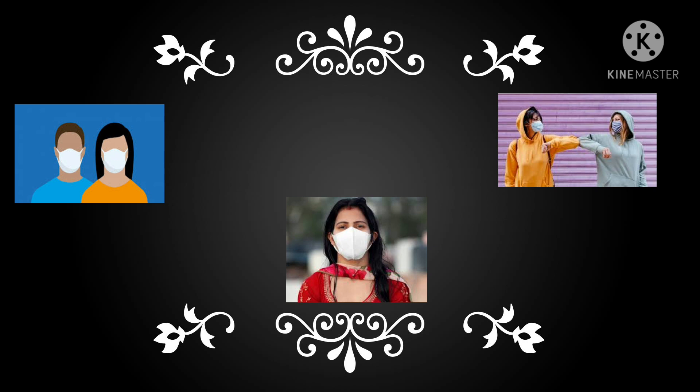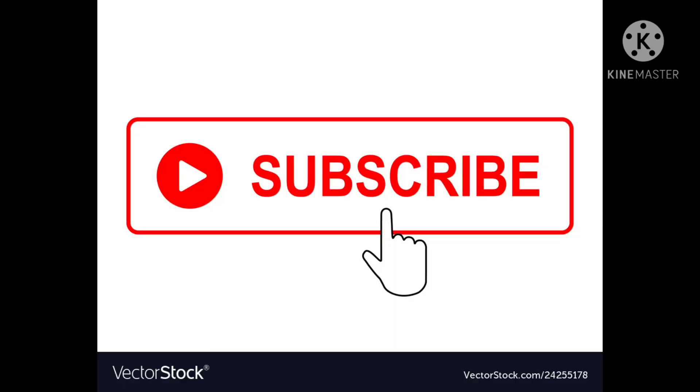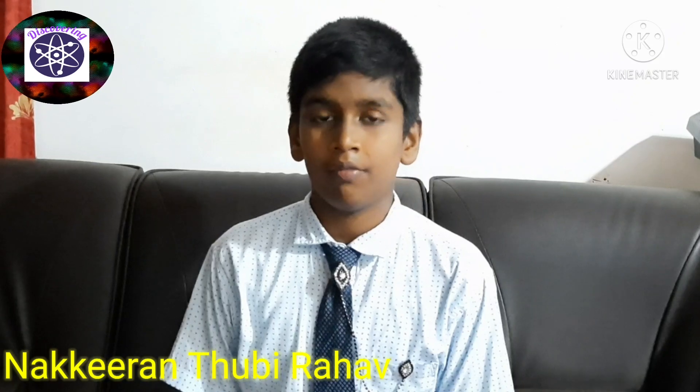Wear a mask to protect yourself and subscribe to the channel to see more videos. Hello everyone, I am Nakhiran Dviraka, welcome to my channel. In the last video we saw the color changes of indicators with acids and bases using homemade substances. In this session we are going to watch the same topic using laboratory substances.